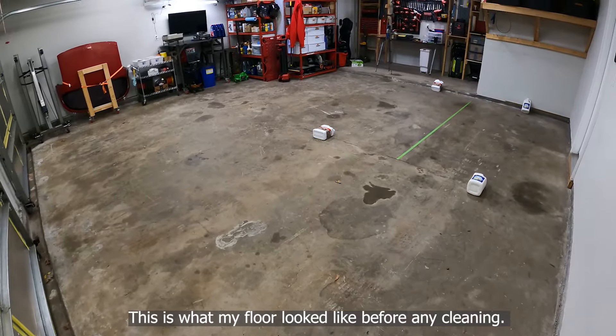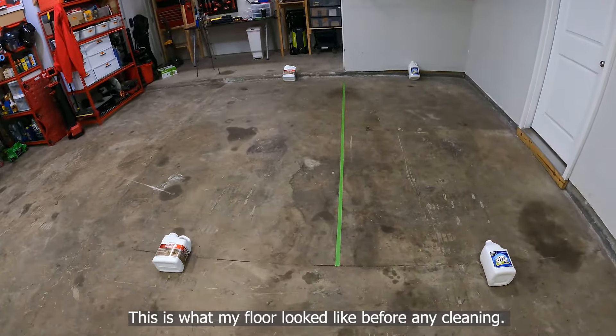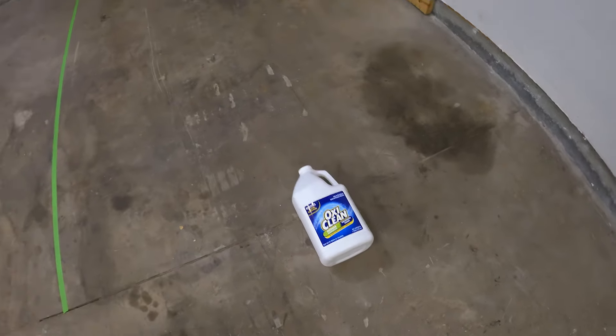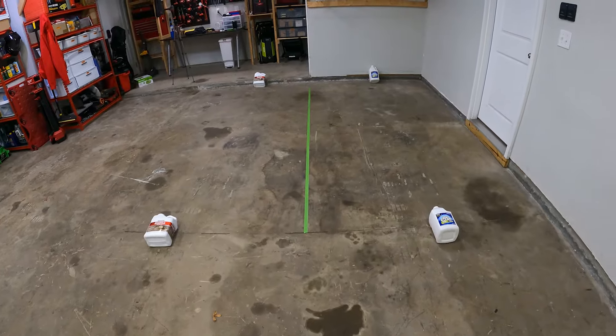Let's try something real quick — maybe we'll learn something. I split the dirtiest quadrant of the garage in two halves to test out the two different cleaners. And while this video isn't really about scientifically finding the absolutely best product, I am trying to prove a point, so humor me for a bit.